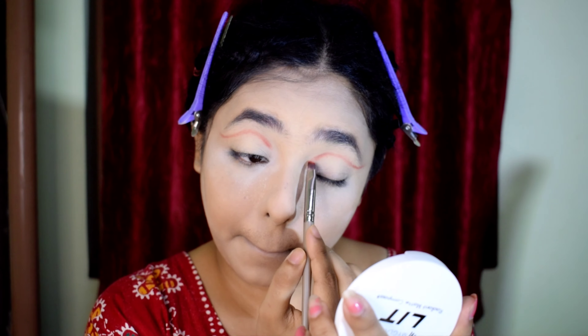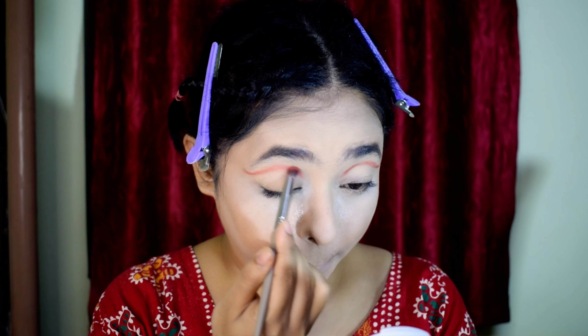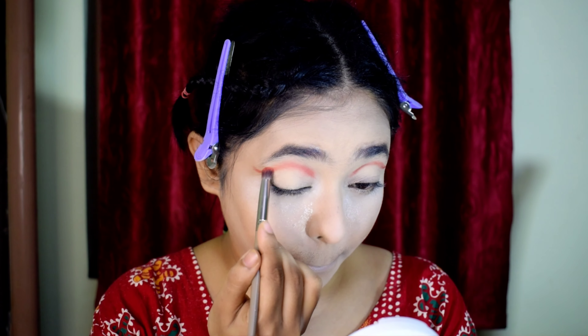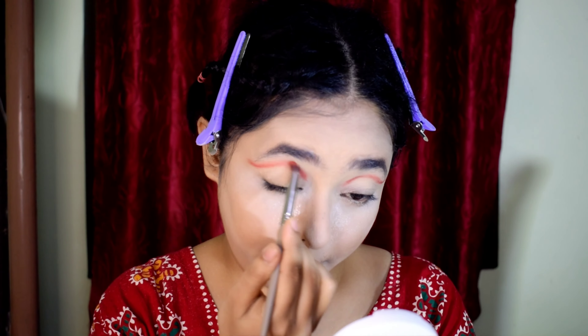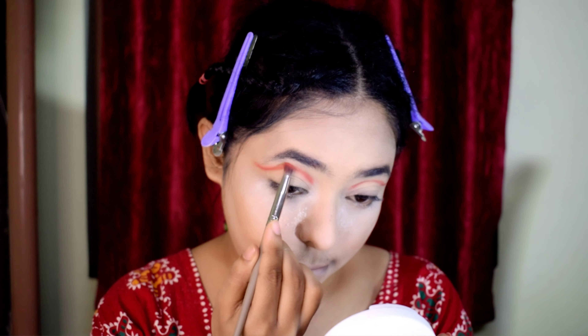First of all, I have a red eye shadow. According to my eye shape, I draw a little line in the crease and make it a little longer. Then I use a small blending brush to blend the whole line so the harshness of the line won't show.